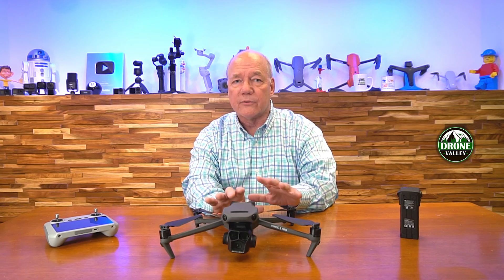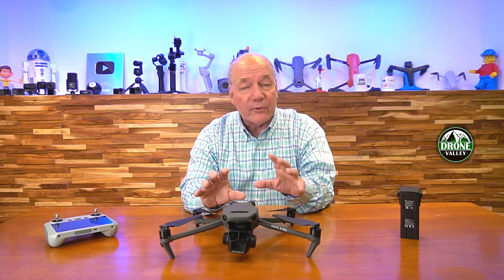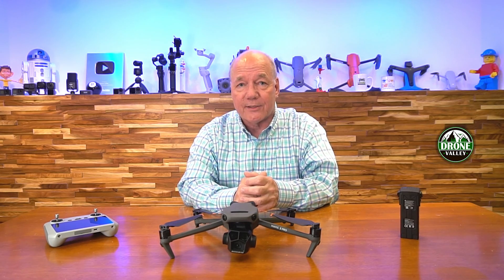So once you do the update, always be careful to do the firmware on the drone and your controller and check your batteries. The important thing to remember is once you do this firmware update, there are four different features built into the new firmware that can really enhance your flying experience. Stay tuned — I'm going to head out in the field, show you how it works, and then I'll come back with a couple of final comments.